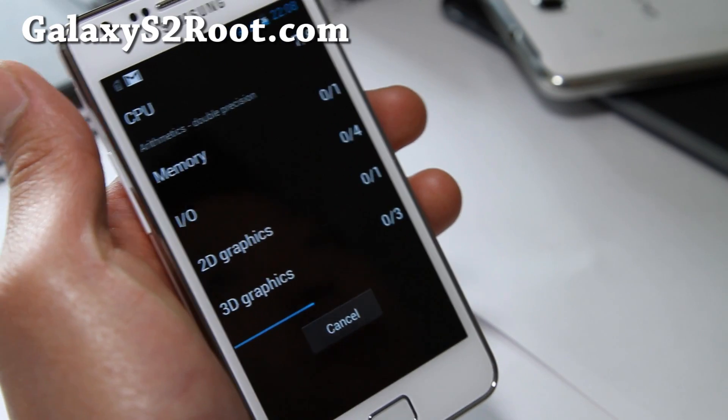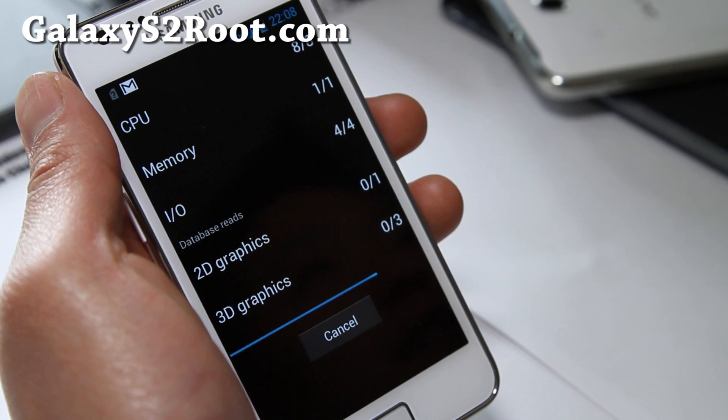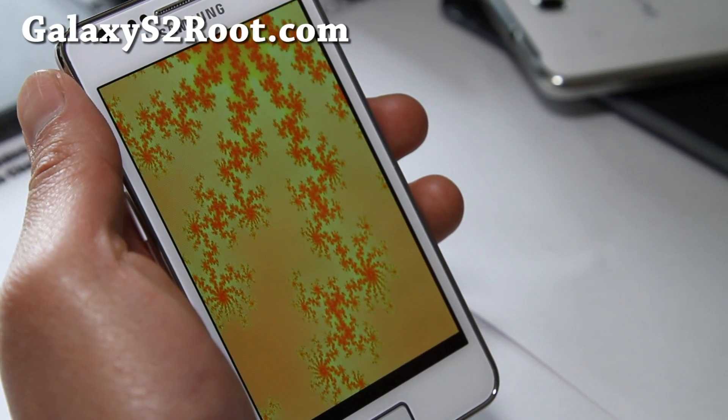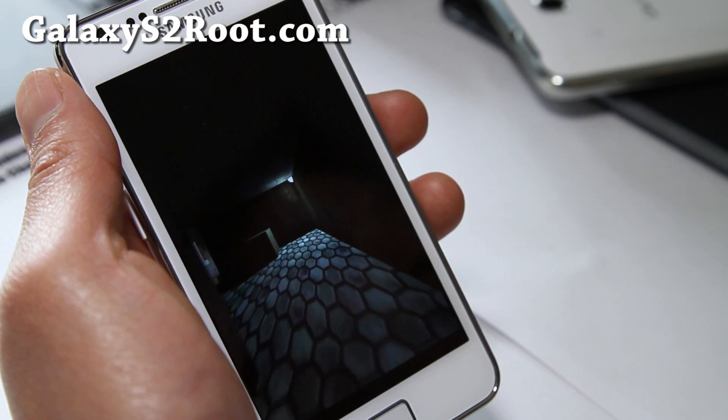I'll have more ICS ROM reviews for the Galaxy S2 — this is for the i9100. Please don't flash it on AT&T, Sprint, or T-Mobile versions of the Galaxy S2. This is for the i9100 only.